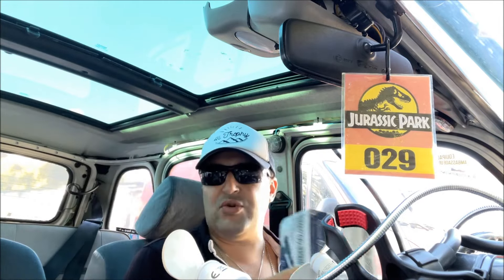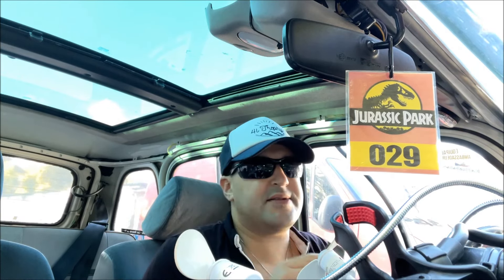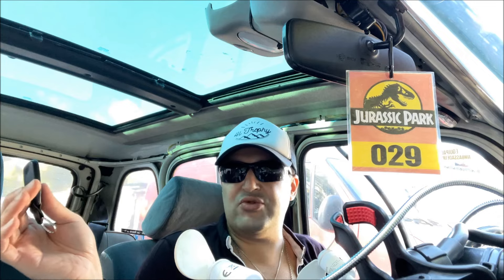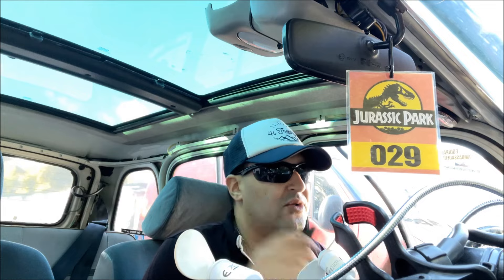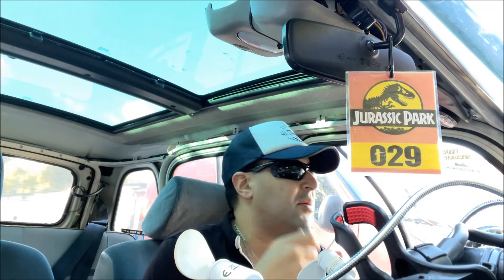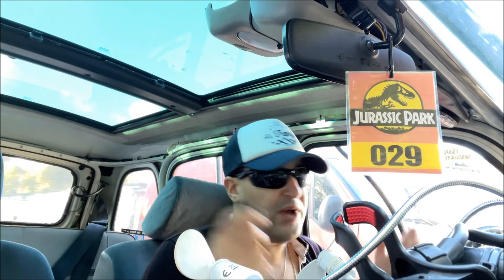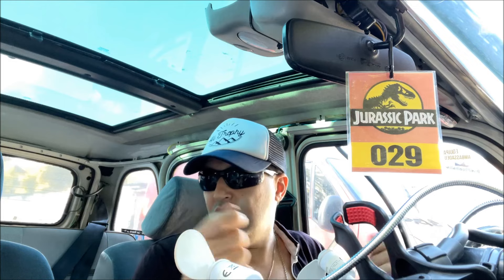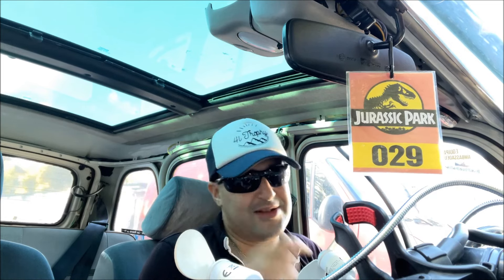Pour avoir les quatre fermetures en même temps avec des loquets, il faut la centralisation. C'est pratique et ça coûte une vingtaine d'euros sur Amazon. L'avantage, c'est qu'une fois que vous condamnez la voiture, vous êtes sûr de ne pas oublier une porte — parce qu'il faut normalement les fermer une par une. Avec ça, vous fermez les quatre portes d'un coup. Le coffre restera manuel pour l'instant, je vous expliquerai pourquoi.